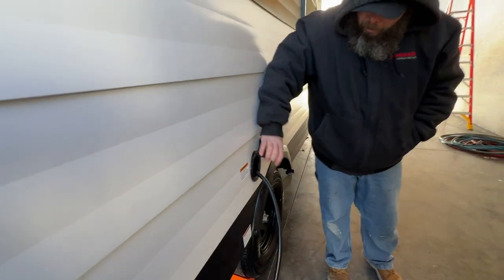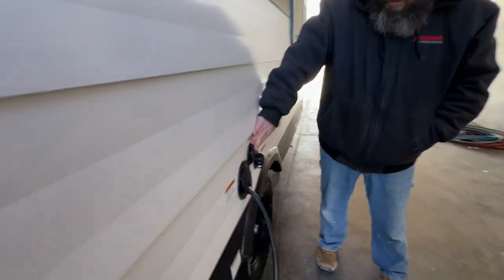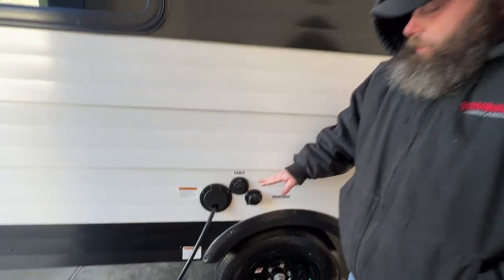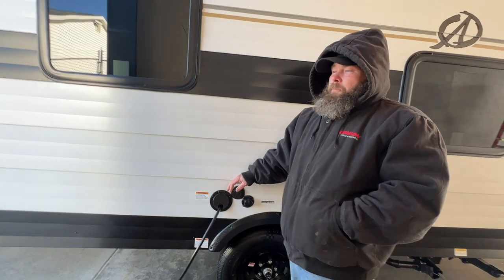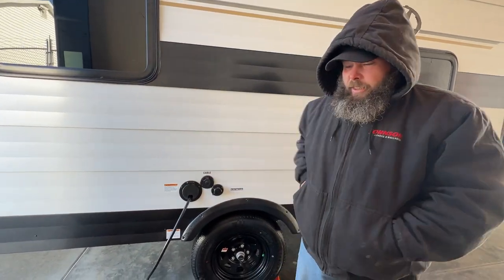Next you've got your 30-amp power cable — it just feeds right inside. This here says cable, so there is no antenna on the roof. Basically this is set up and designed for park cable: you would hook it up and then connect the TV on the inside.